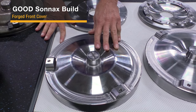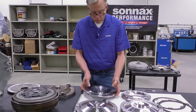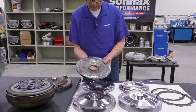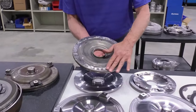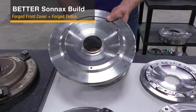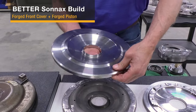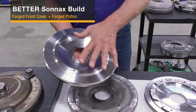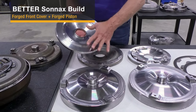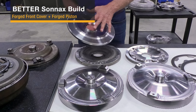To get to the better level, you can also replace the stamped steel piston — this is the one where the clutch material failed. You can now replace it with a forged version that is much thicker, much heavier, and won't twist, flex, or warp. Now you get two rigid surfaces between the piston and the cover where you're going to get absolute maximum clutch performance.